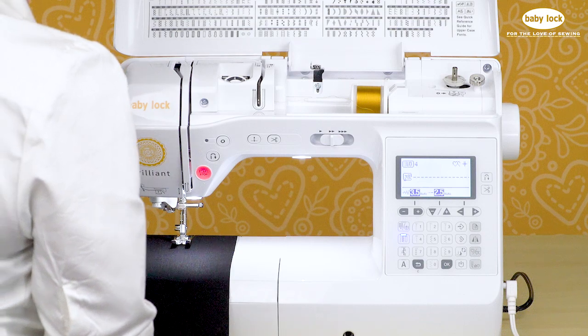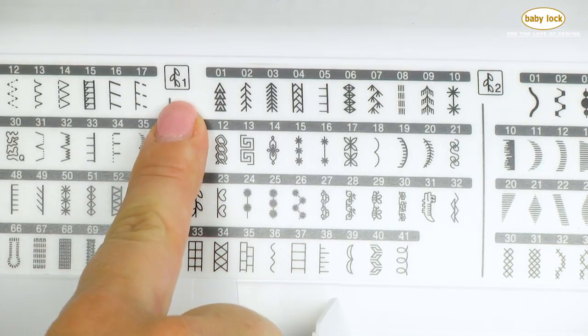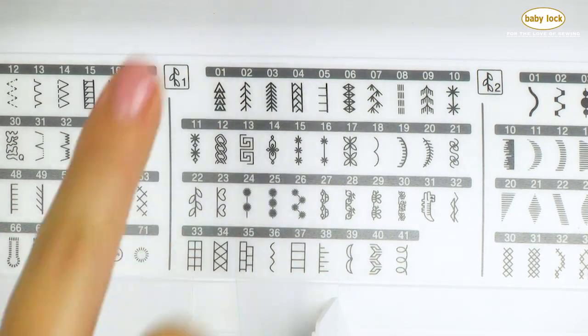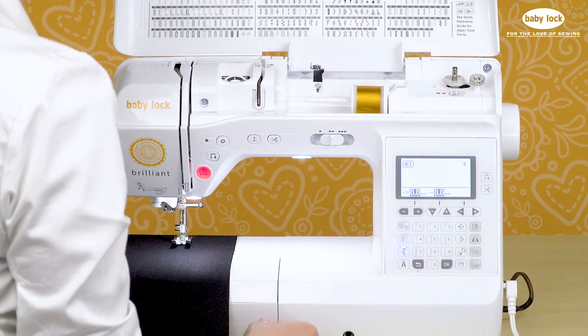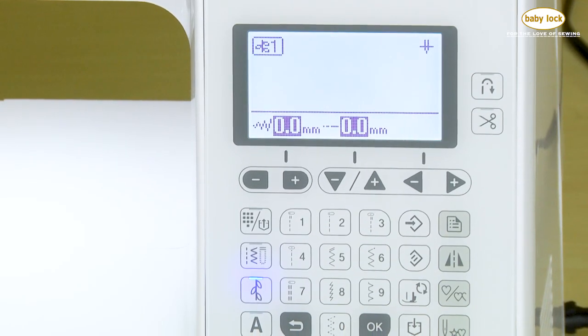There are a lot of beautiful built-in stitches in the Baby Lock Brilliance, and they're very easy to access. When you look at your stitch lid, you'll find that there is a key. I can see this leaf stitch with the number one. I can see that down here on the screen, and I'm going to touch that — it just lets me know that it's clearing away whatever is on the screen. Now I can select each of those stitches by number.